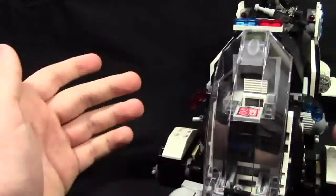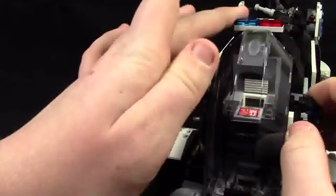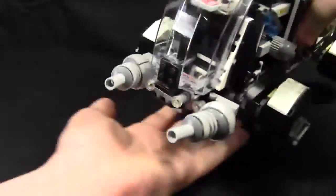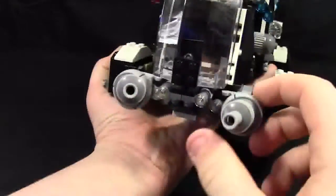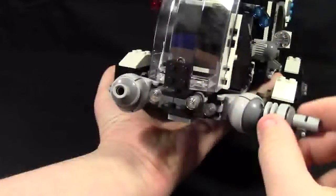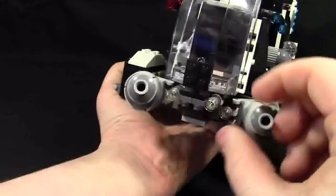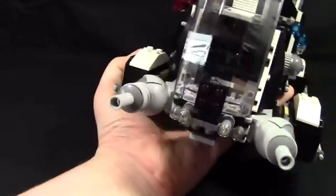On each side we have two sirens — a blue and a red on each side — because it is a police dropship. And then on the front here, I'm guessing these are shooters. They rotate in several degrees and angles and can shoot whatever you want.